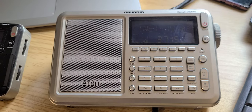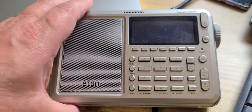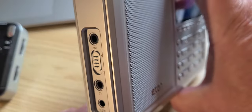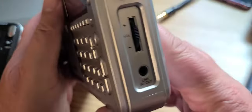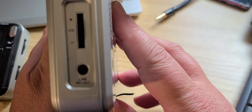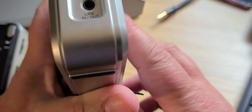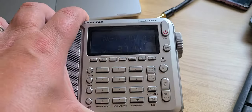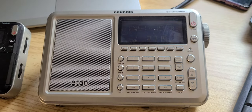I am happy to have this — it works decently with good sound, good audio, strong audio. It has an external antenna jack, as you see here. Power, of course, and earbuds if you want for stereo FM. On the right side of it, which is nice, is a line out — so if you want to do some recording, that's a cool thing.